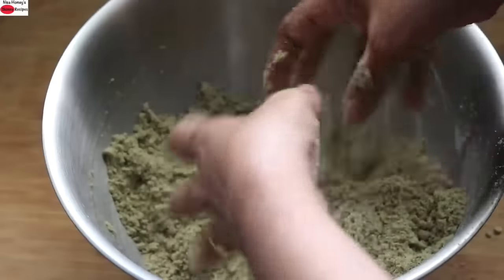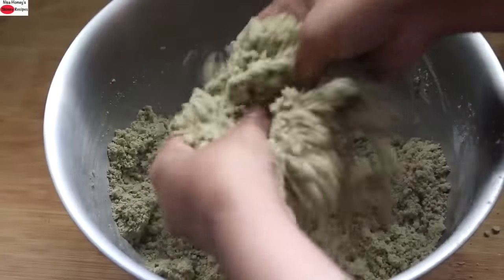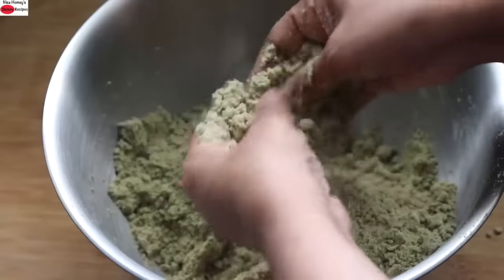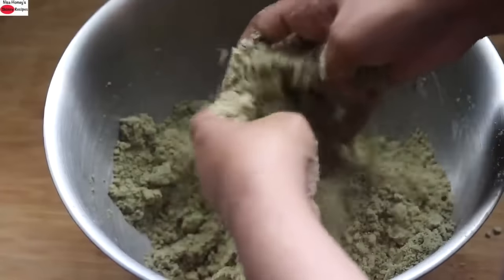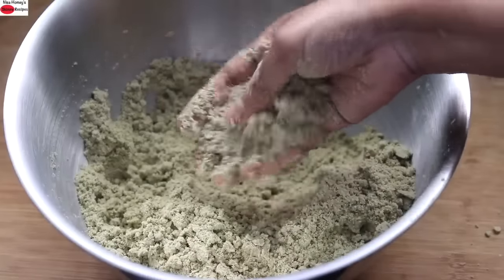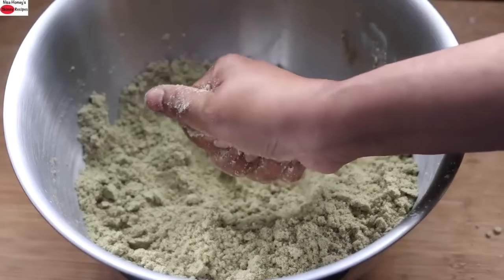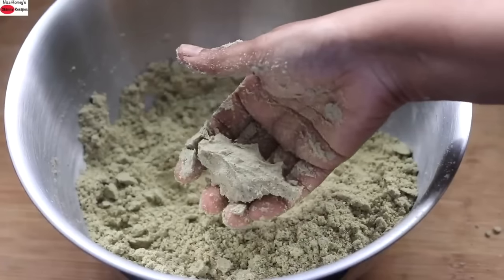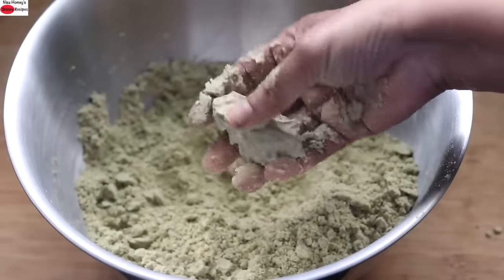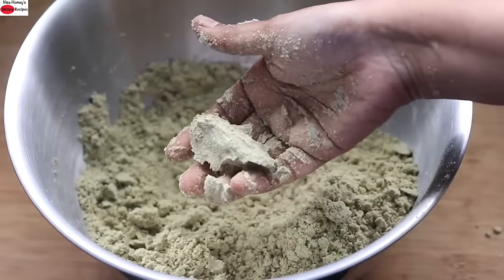This is an ideal healthy snack to munch on during winters and also an ideal travel snack. Bajra is gluten-free and a highly nutritious millet which should be included in your diet when in season. Once nicely mixed, it should have a coarse sand-like texture. When you press it tightly, it should hold a shape — this shows the oil has incorporated well into the flour.